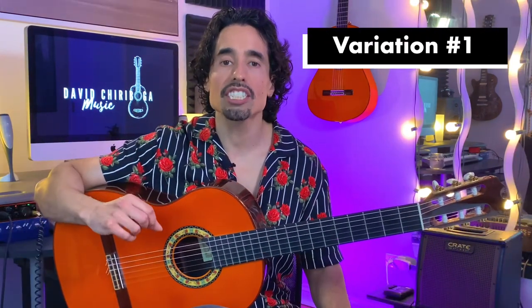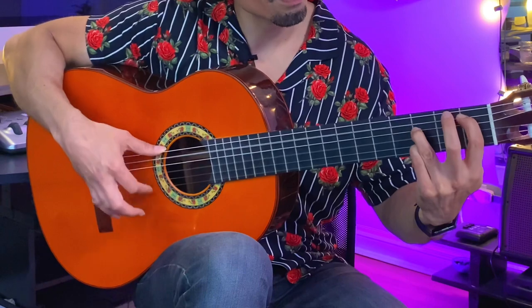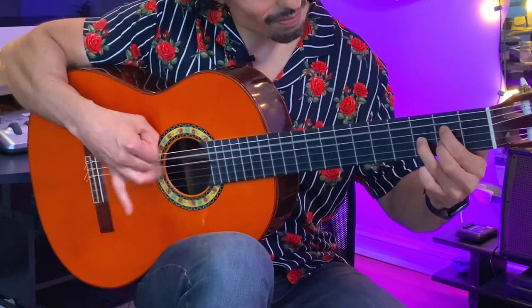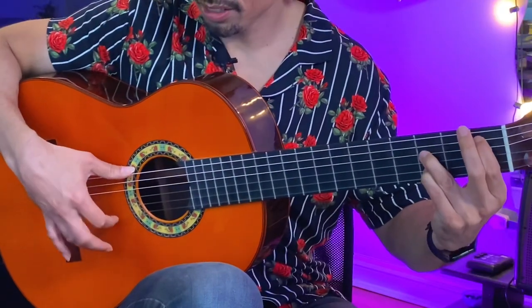Variation number one: we're going to keep it very simple and just start off with the index doing the strumming. Each one of these compas variations is going to be a four-measure cycle.